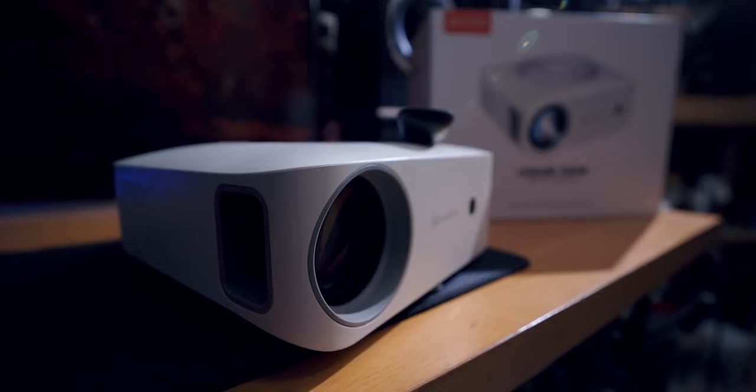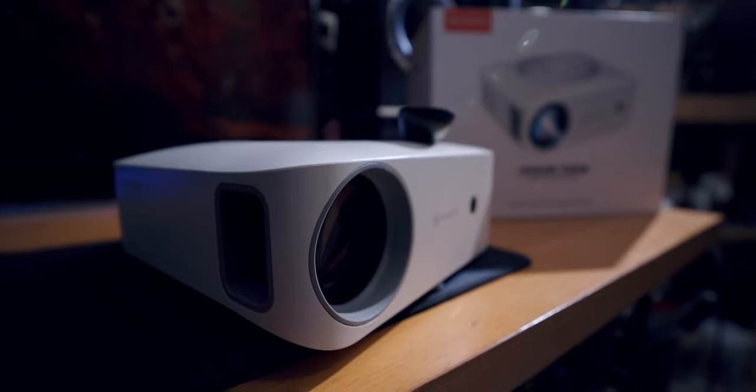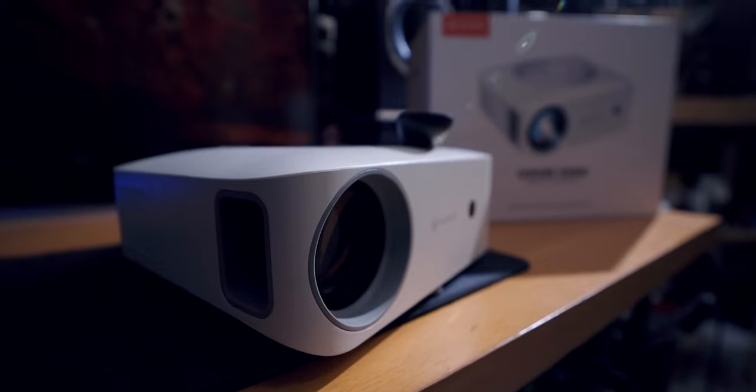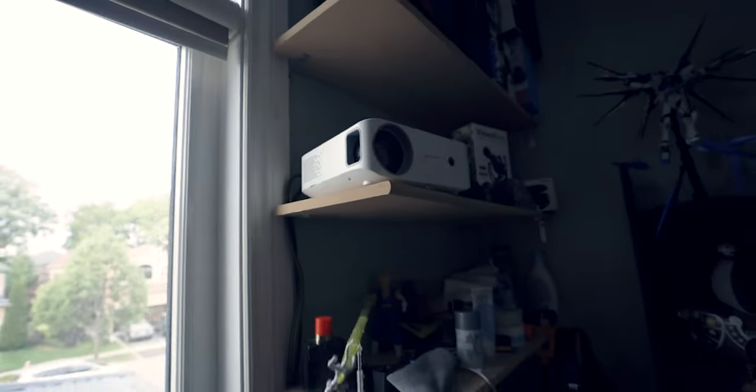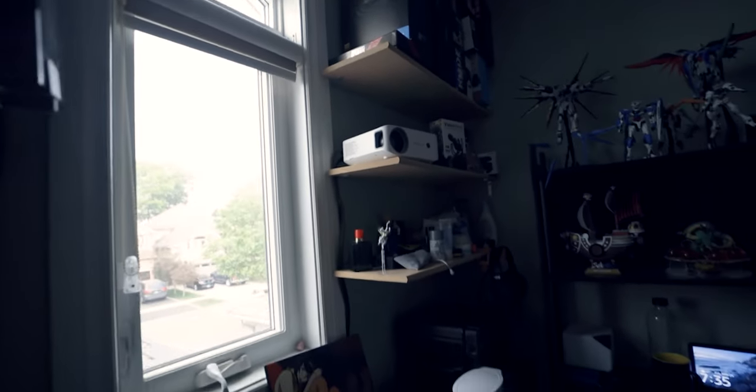So what is so cool about this projector? Well, five years ago, if you wanted a native 1080p projector, you'd be paying three to four times the price to get this kind of resolution and brightness. Now you can get it at a fraction of the price, which makes it very easy for anyone to just set it up in a bedroom or in a living room and get that huge picture going.